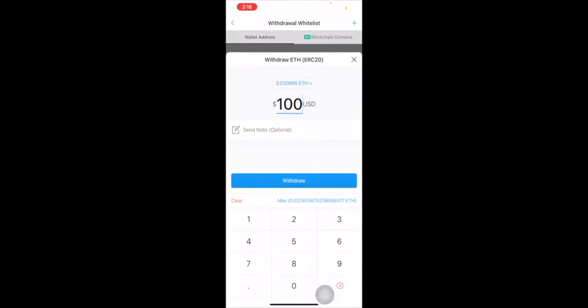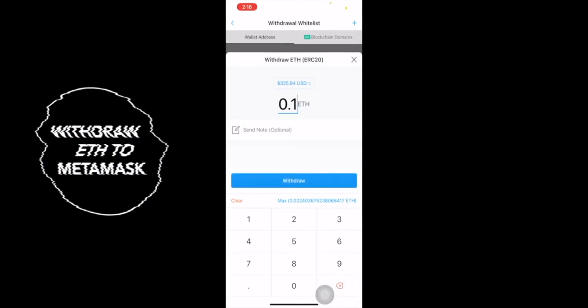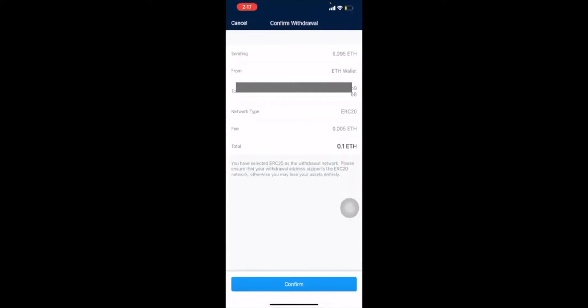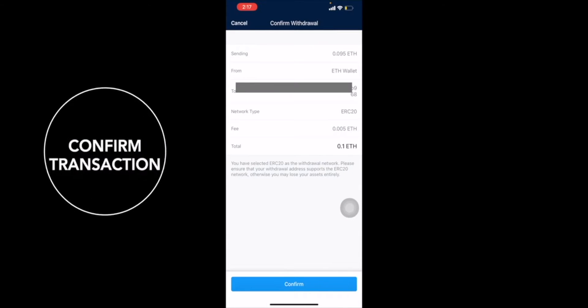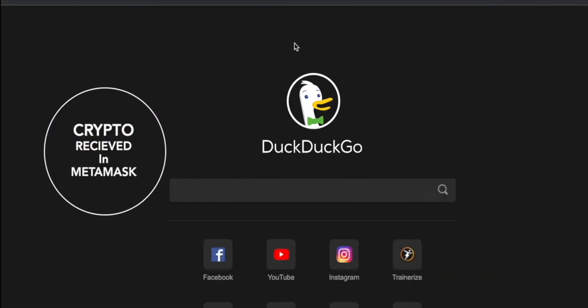Now we're going to be able to withdraw. From here you're going to be able to withdraw however much ETH you need — you can write it in USD or in ETH. If you need 0.1 ETH plus gas fee, then you're going to withdraw. It's going to ask you to confirm, then you send it. It will take a few minutes. It'll tell you your fee, your total, your network type, and give you a confirmation.